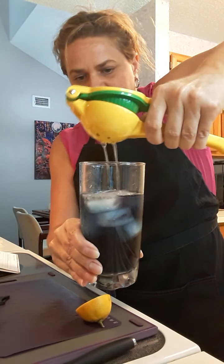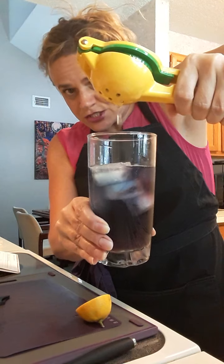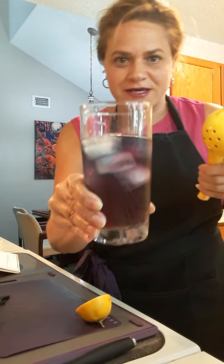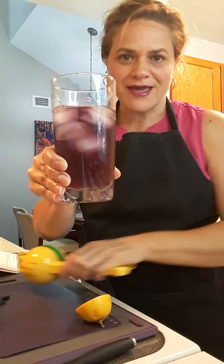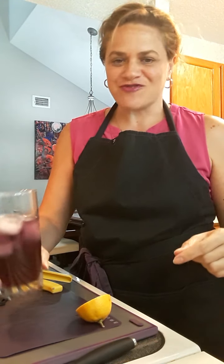We're going to add the citrus to the tea, and you'll see it's slowly turning a pink color. There we go — can you see it? Now it's much less blue and more pink. As you can tell, this is one of my favorite colors, so it's perfect for me.